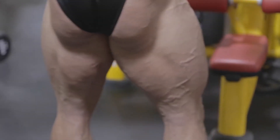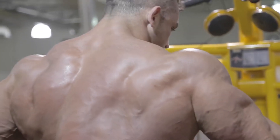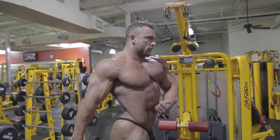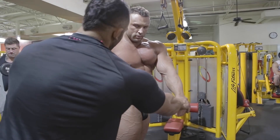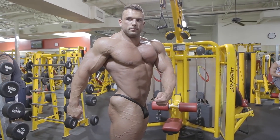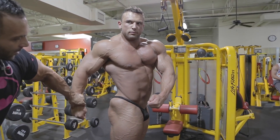Quarter turn again. Arm forward. Hands have to be level, straight across. Flex the rear delt. Remember, judges are down in the leg, slight tilt. Bend that back on a little.